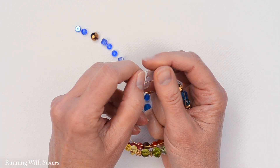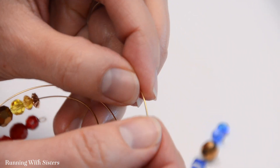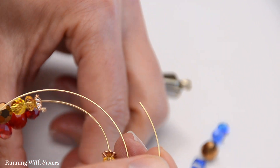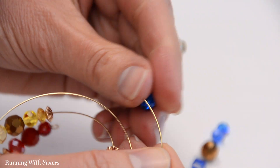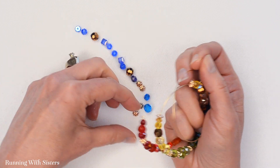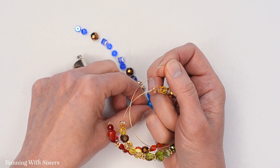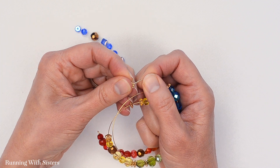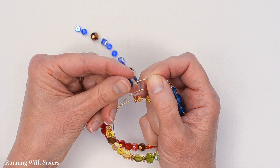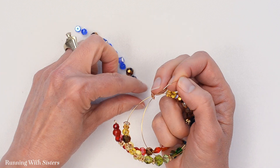We love using memory wire because it has no clasp, which means it's super easy to make a memory wire bracelet. And also it tends to fit just about anyone — they can rotate it onto their wrist pretty easily, it's kind of automatically adjustable. So it makes it a really nice gift for anybody. Plus it's sort of ageless — I have plenty of memory wire bracelets, I have older friends that do as well, and I also have friends with teenage kids that wear them too. It's kind of an ageless thing, which I think is nice.